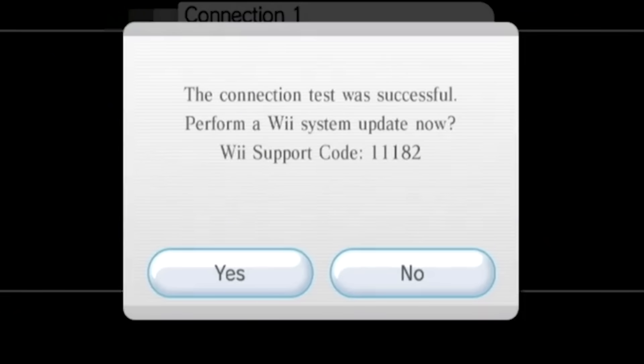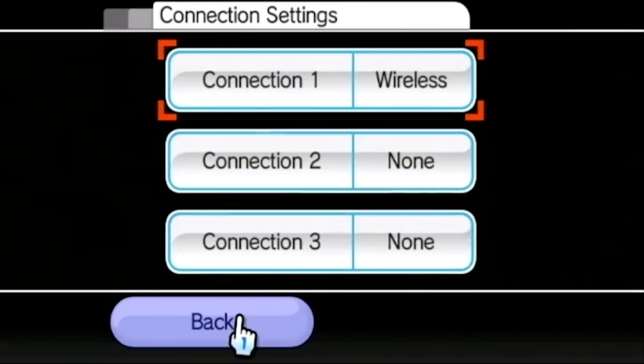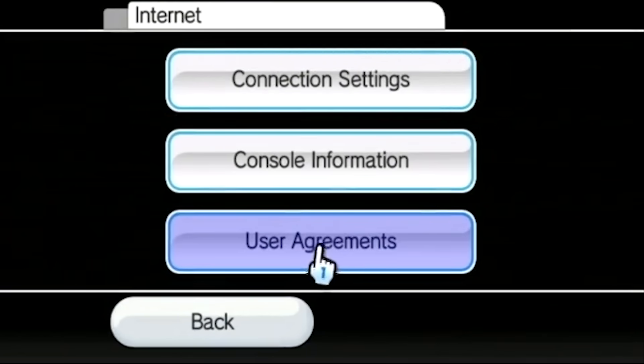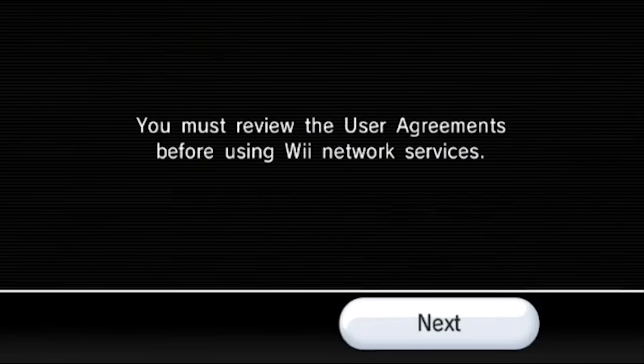If you've done everything right, you should see a screen saying the connection test was successful and asking to perform a Wii system update now. You want to press No. Then go back out of your connection settings a couple of pages — hit Back and then Back again — so you're back at the internet options menu. Now select User Agreements, press OK, and press Yes. This is going to load the Wii EULA, and it's actually through this that the exploit is able to work.